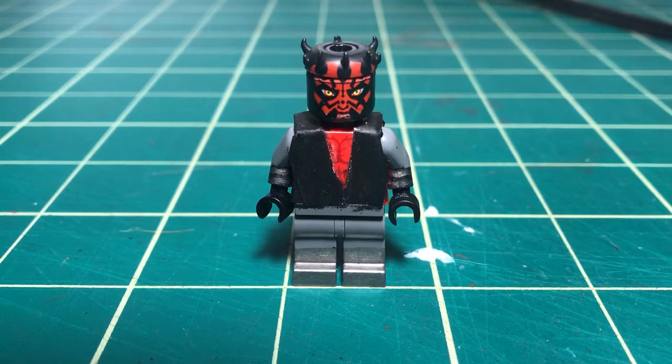He has mechanical legs, he has his gloves, and he has the standard Clone Wars head, because that's the only Darth Maul head I have. I can always paint one, but it's probably not going to come out the way I really want it to.